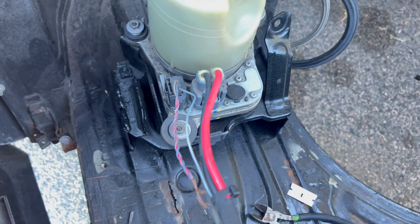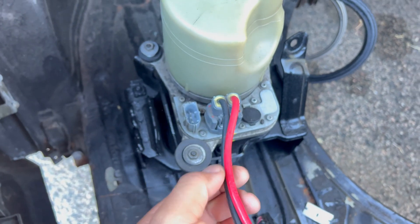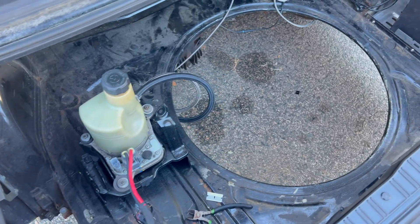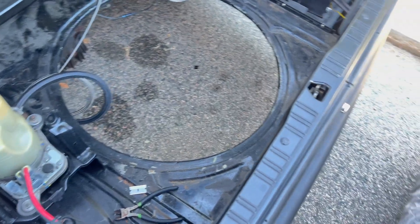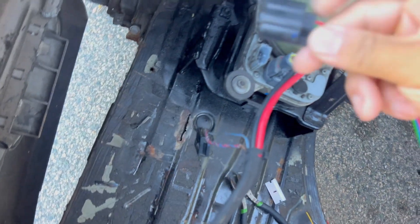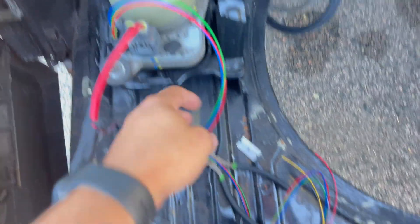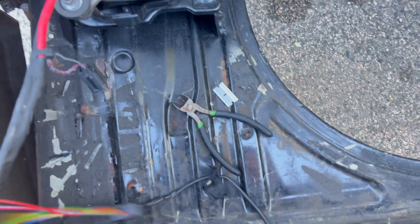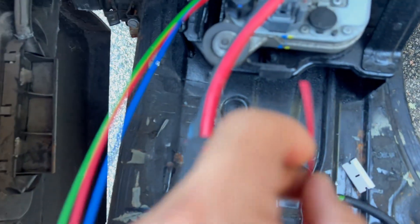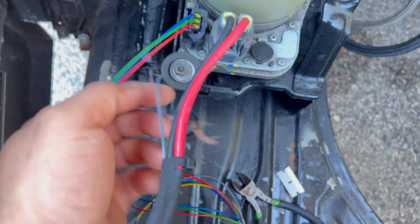I'm at the pump and I'm going to unplug this connector here. These stay as they are because that's power and ground. Now I'm going to take the controller pigtail and plug that in. Now it should be a matter of power and ground — this red wire off of the controller will go into this blue wire because I already have it set up for power, and then I'll do the ground.